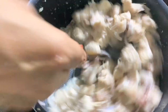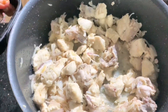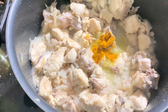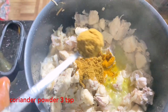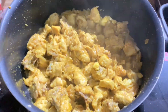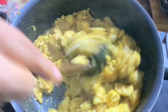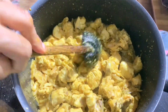Now I'm going to add a little bit of salt. Now I'm going to add the masala. Add 1 teaspoon of salt.